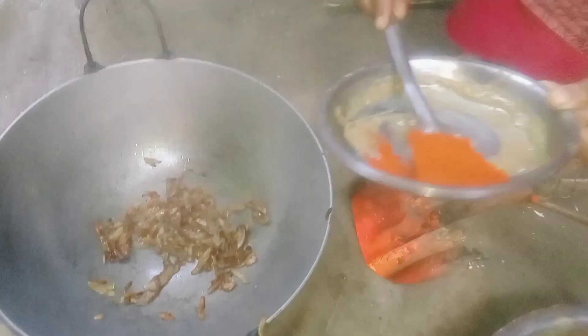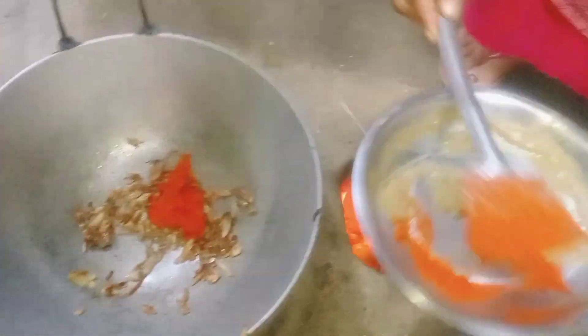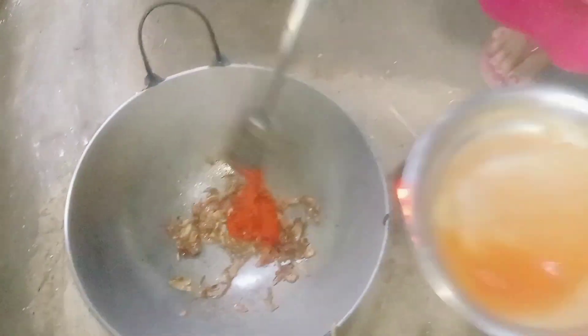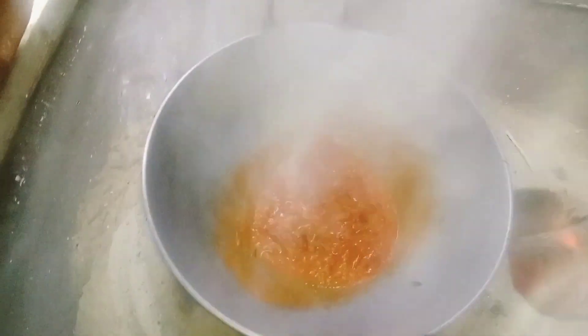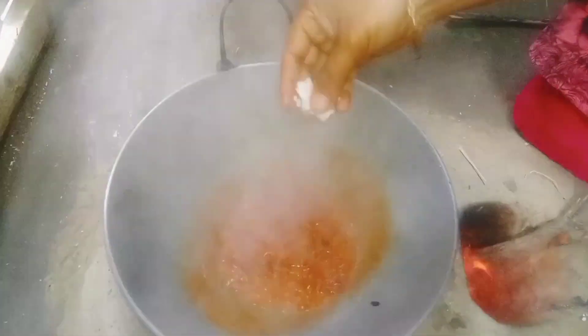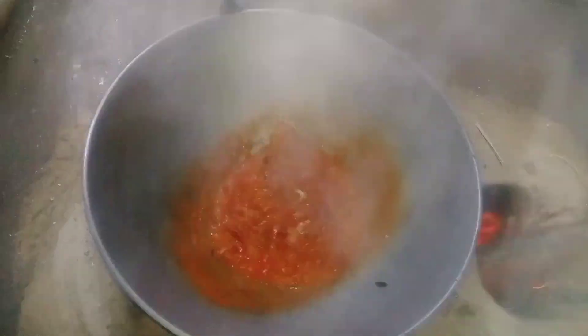Put the pan on. Pour into the pan for a few seconds. Add to the pan.